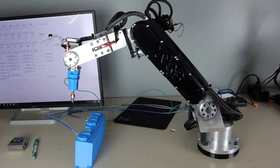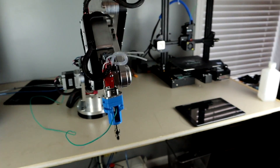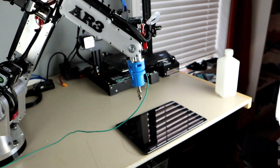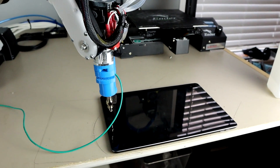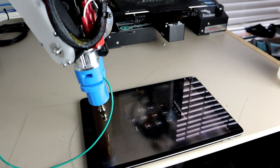Here I am using a spring-loaded capacitive touch pen to unlock my iPad. The touch pen is grounded by the green wire to the base of the AR3 robot, which helped with the reliability of the touch pen.